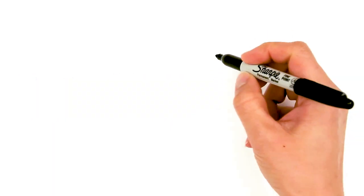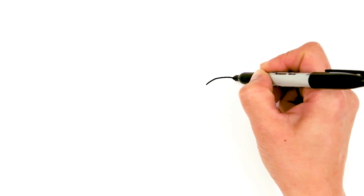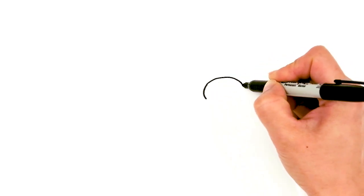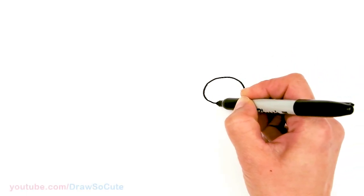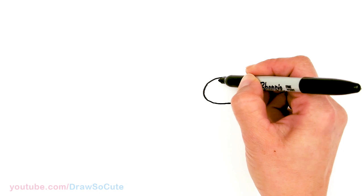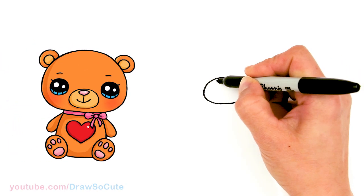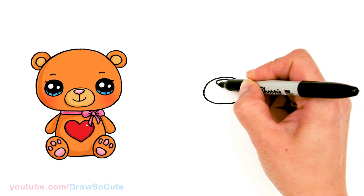To draw this cute little bear we're gonna first start by drawing an oval. Right here, draw an oval for where the nose and mouth is going to be. Start with a curve and then bring it around and connect it there. Then come to the center right here at the top and draw another curve right in the middle, rounding off the sides and coming to the center to connect it.